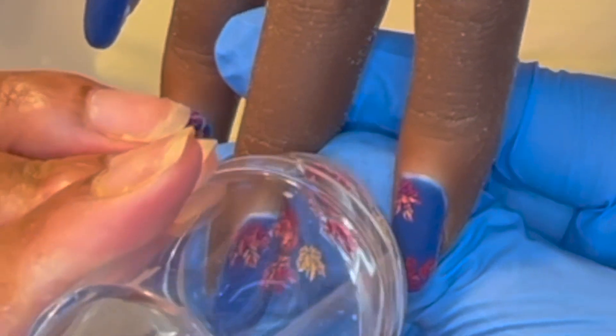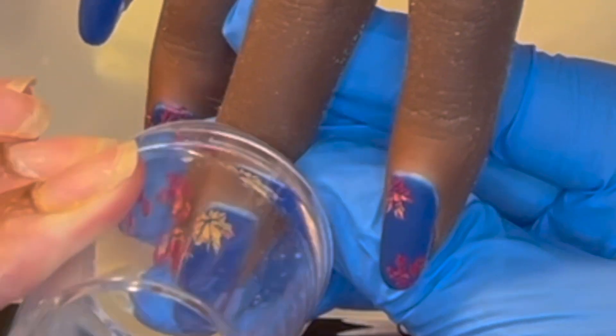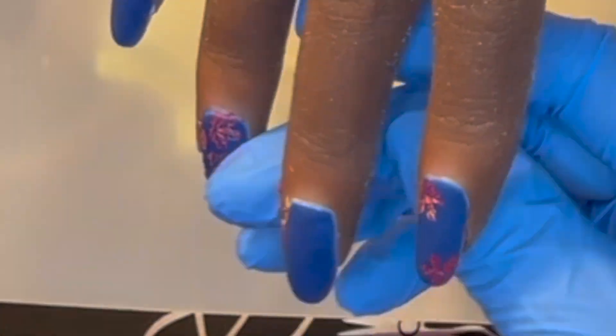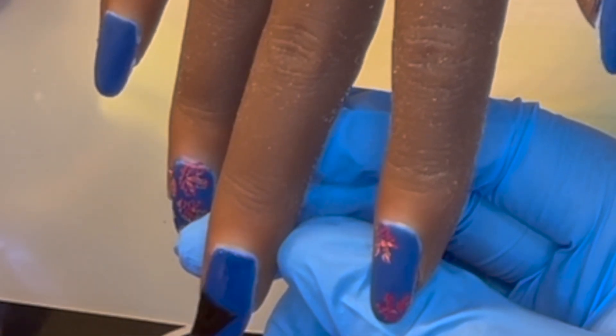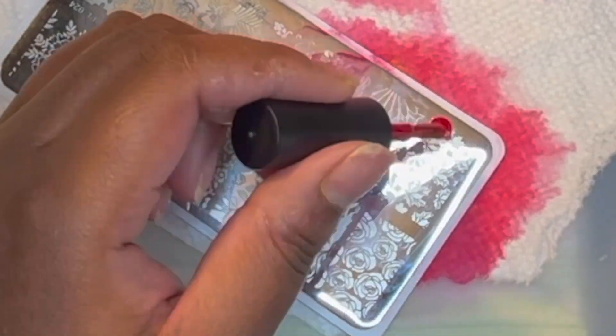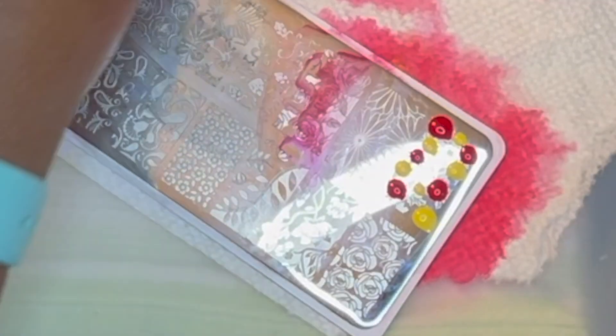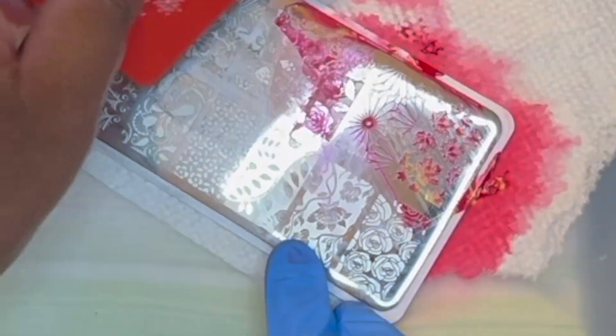As you can see, that stamp would not transfer at all, no matter what I did. So I went in with some yellow stopper, waited for it to get a little tacky — almost dry — repeated the same steps for the stamping process, and then I was able to get a clean transfer. I then applied a matte top coat and cured that for 120 seconds.